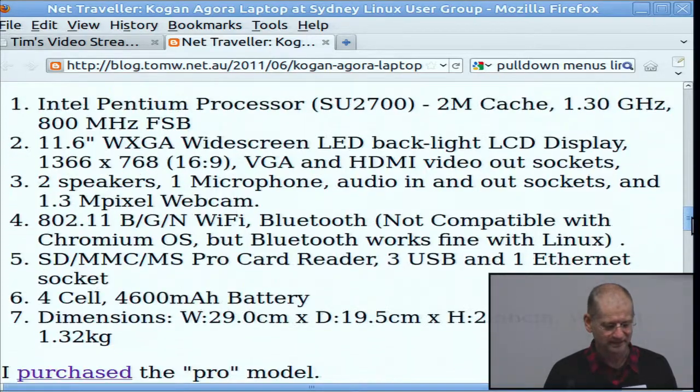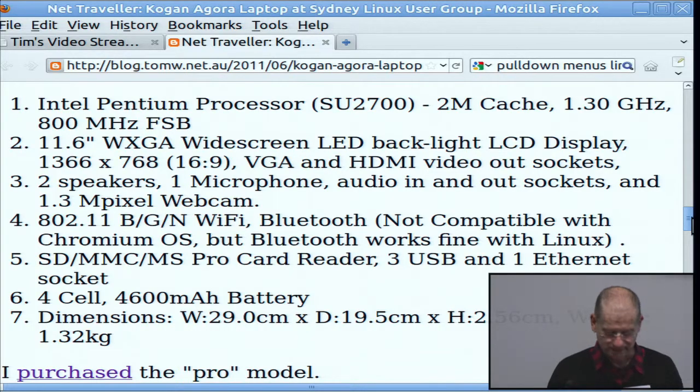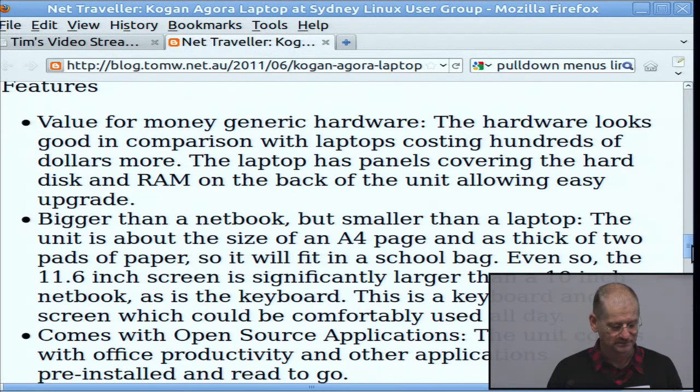They've all got the same Intel Pentium processor, the same screen, and the same hardware basically. The battery is a bit light on — a four-cell battery — and it's quite a light unit. With my previous netbook I bought a double-sized battery. The physical design of where the battery is inserted, it looks like you can't fit one — it's a flat plate in the bottom of the unit.